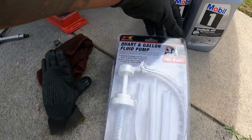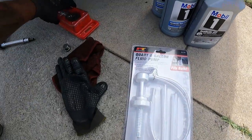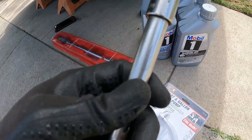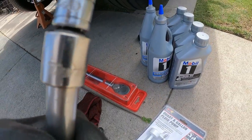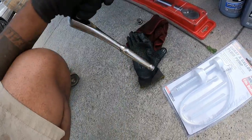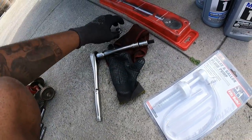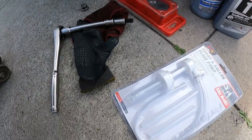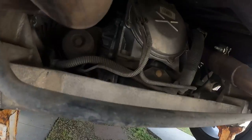I believe the 97 to 2000 doesn't take well to synthetic, so I will read up on that if I were you and you have a car in between those years. My rear diff fluid that I got here, the Mobile One already comes with the additive in it, so I'm not going to be worrying about that. You're going to be using a 10mm allen key for the rear diff and that's where I'm going to start.